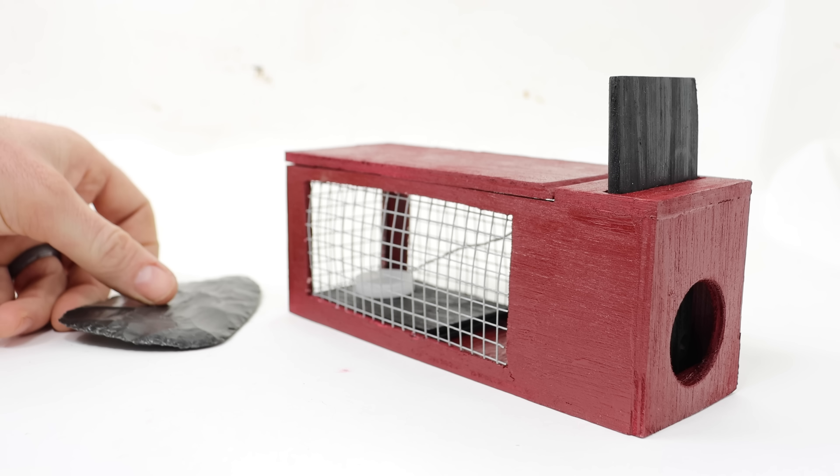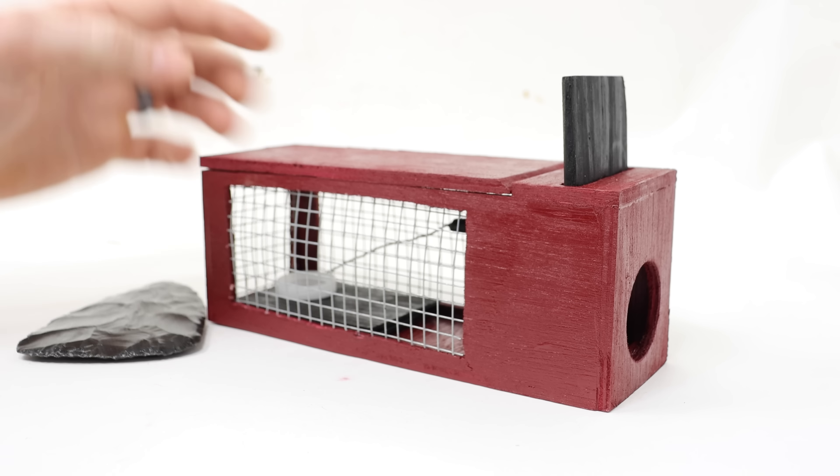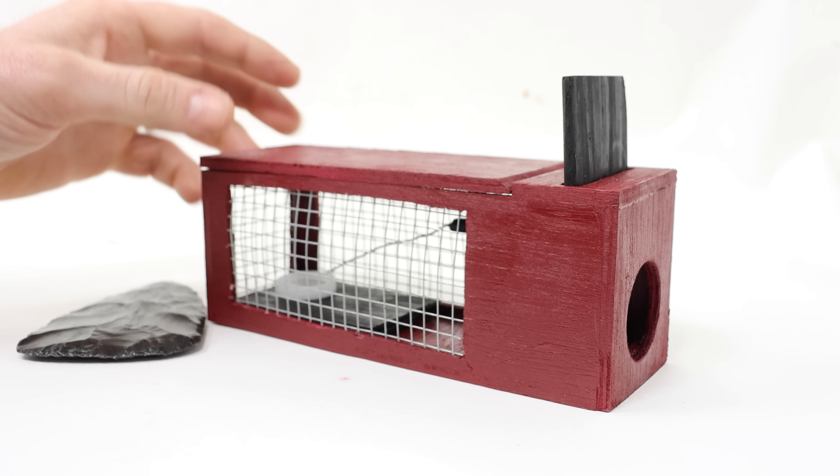He also made a video about six years ago on how to make a squirrel trap. I was recently checking out his channel and saw the trap and thought I'd make a smaller version for catching mice.